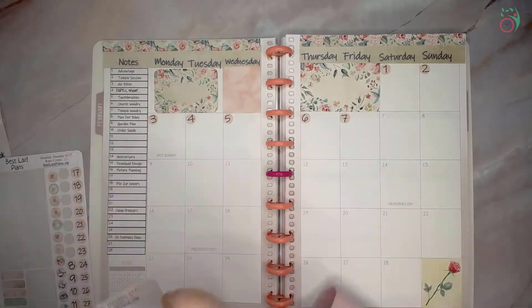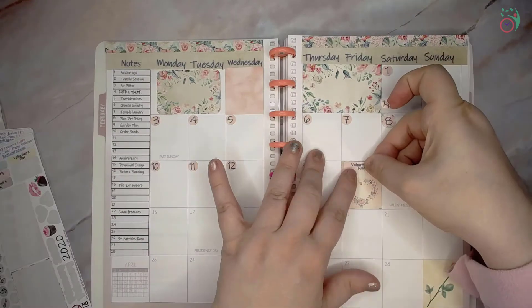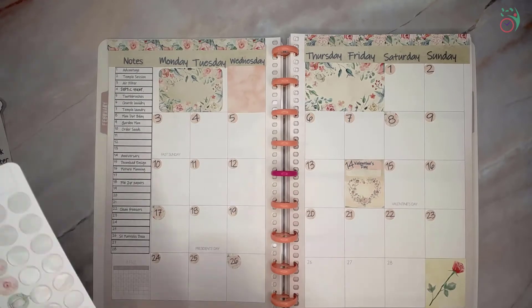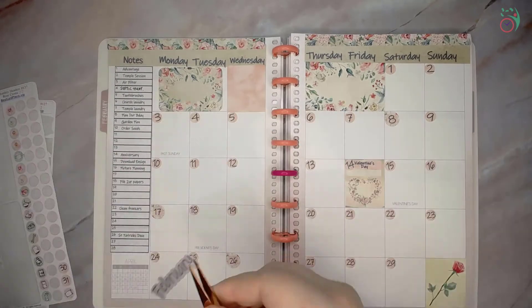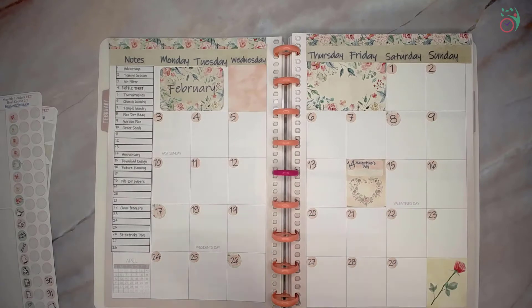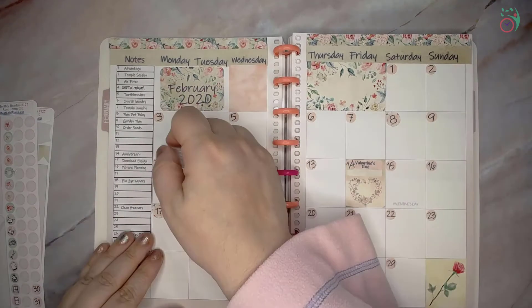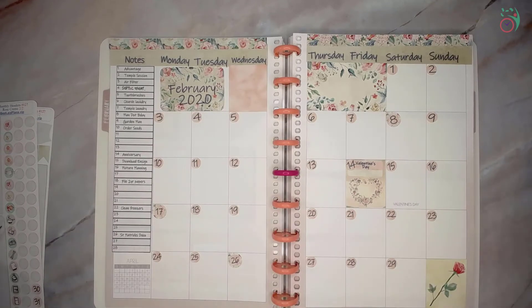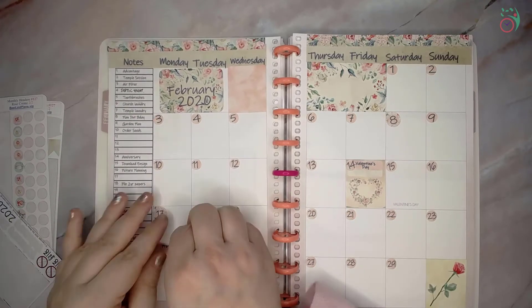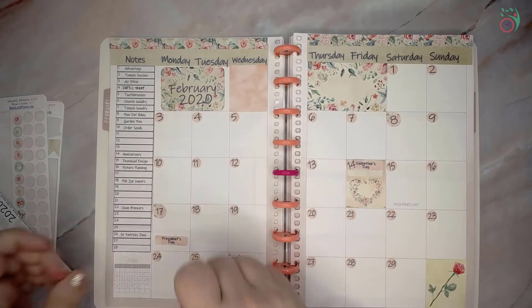Let me go ahead and put my dots down. With a little bit of video magic, this will happen very quickly. I could put February up here, but I think I'm going to go ahead and put that right in this box here. Where is my correction tape? President's Day here. Let's leave the bottom open — any events that last more than a day, I like to have that bottom spot open to put washi down.